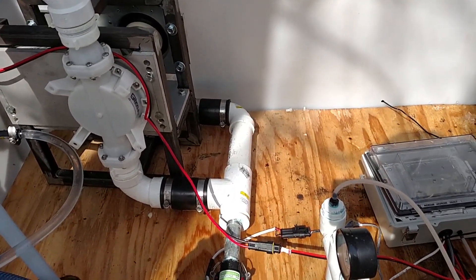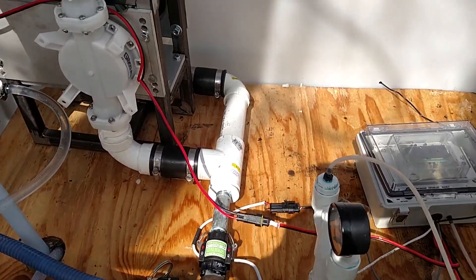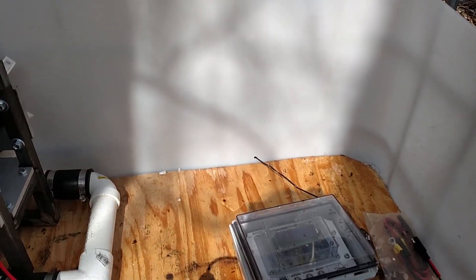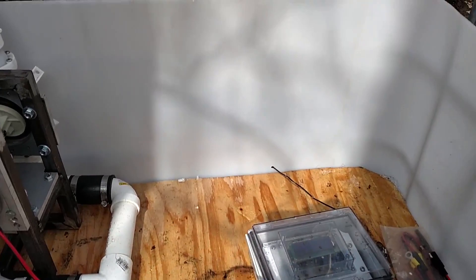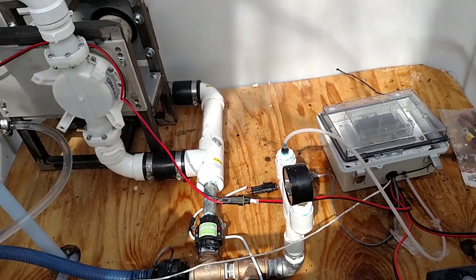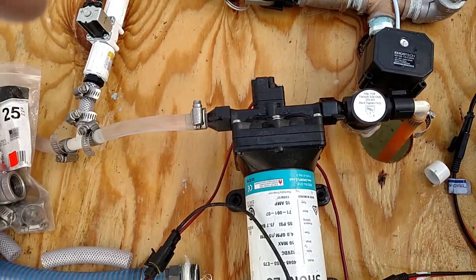There's no float in there to tell the transfer pump to kick on — it's all timed. Every hour it'll kick on the pump, and it pumps for 15 minutes. That's as much as the controller will let it do at this point. But 15 minutes is 60 gallons — it's a 4-gallon-a-minute pump.